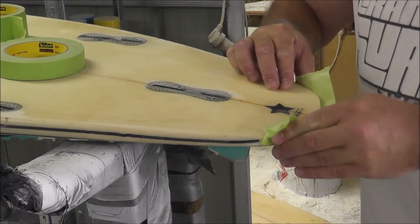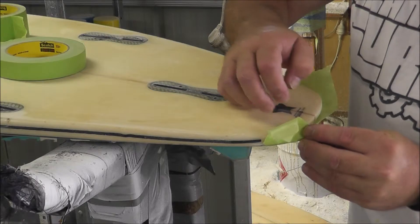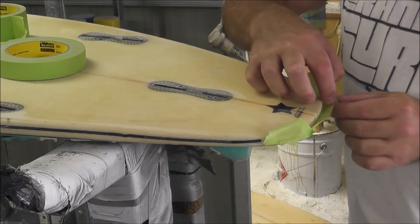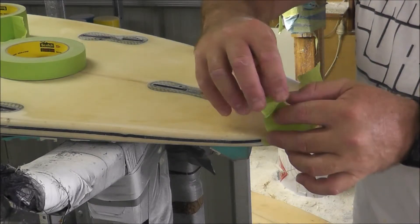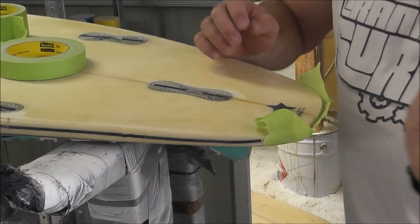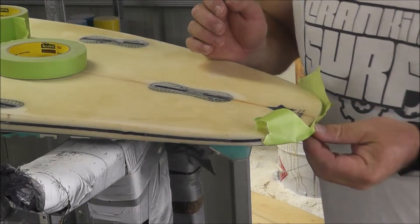Now what we're going to do is pull up the edges a little bit on each side. Where the corners of the board are, I'm going to just pinch the tape and stick it basically just to itself. What that does is it actually brings the tape up — you can see that the tape is getting fairly high there now.